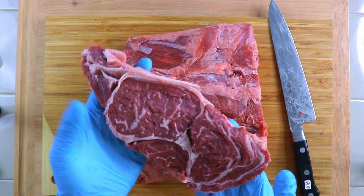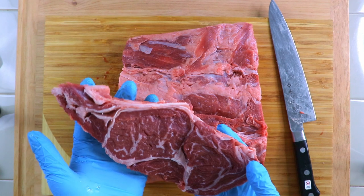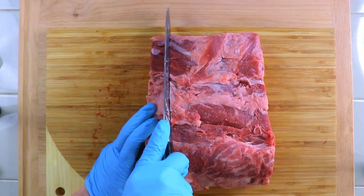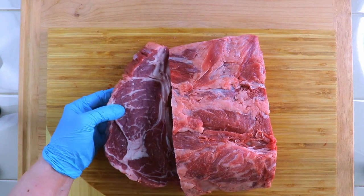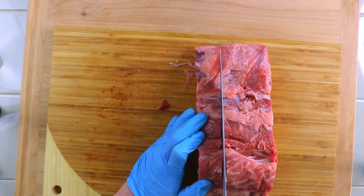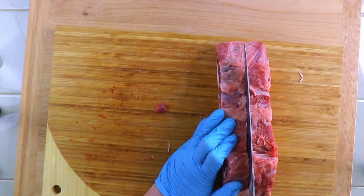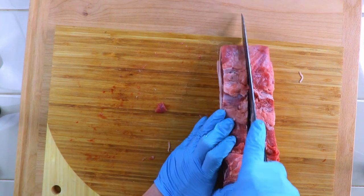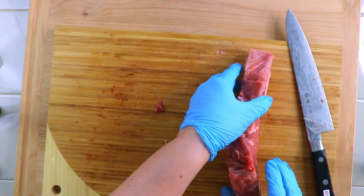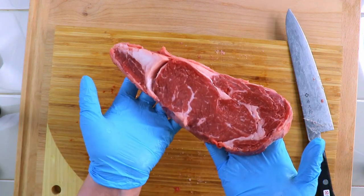Look at that — there's so much beautiful marbling in there. And this is number seven.